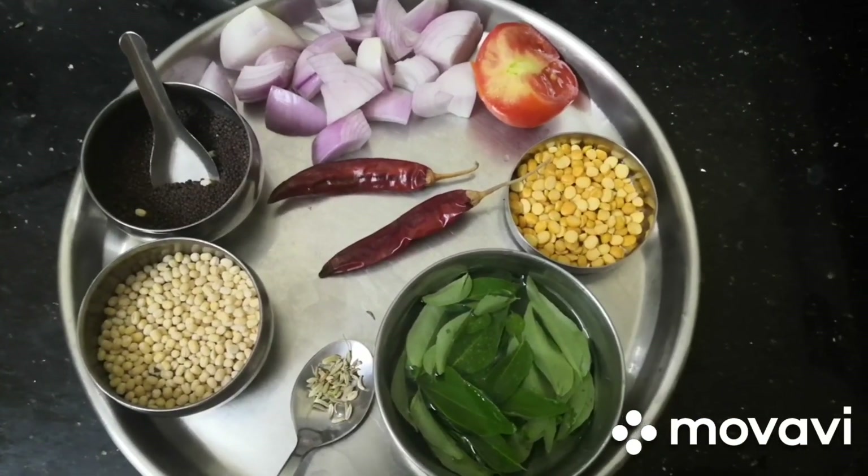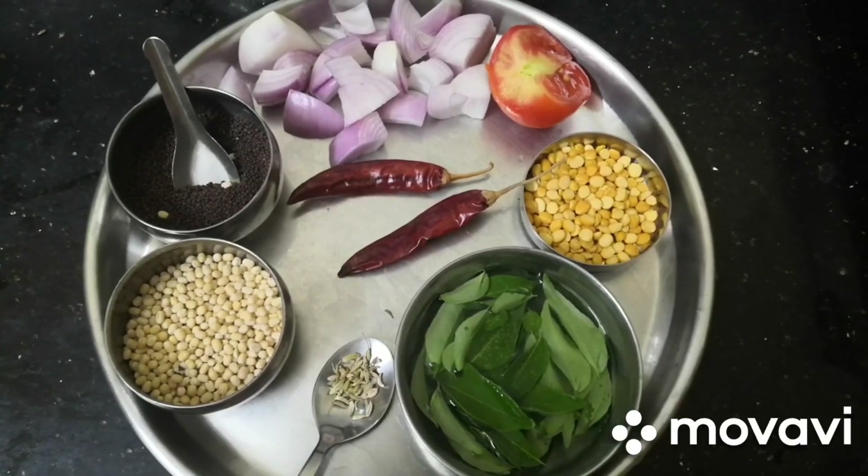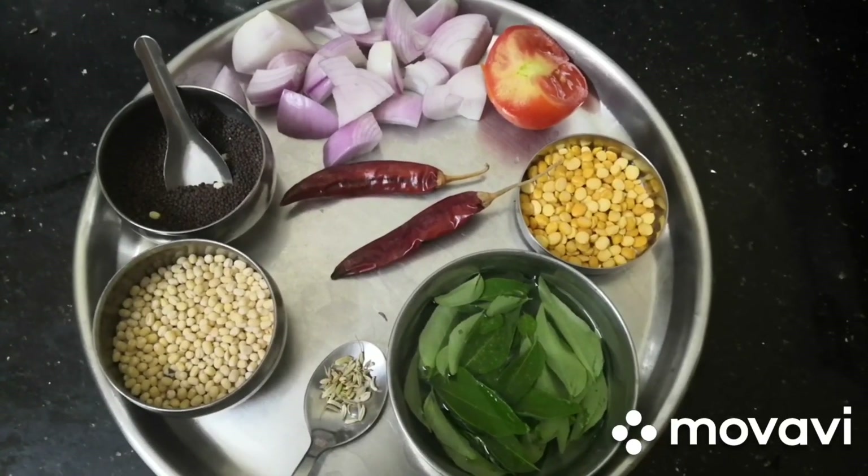What is the recipe for today? This recipe is a different style of vengaya chutney.